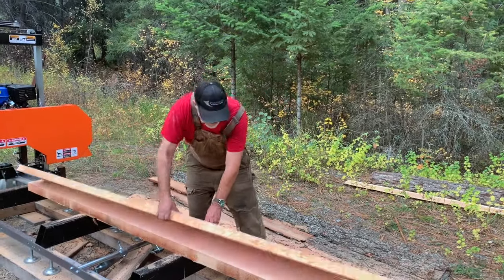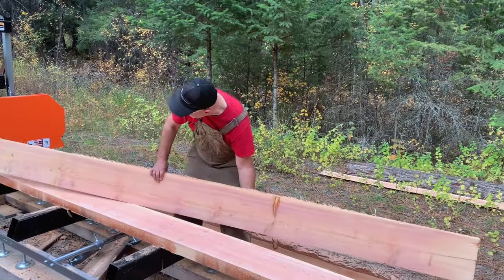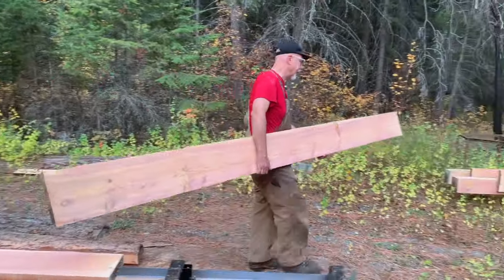We have taken that biggest log we had and reduced it to basically a two by ten, and this is the last one I'm gonna be able to get out of here because there's a bit of rot in the center of that log. So I'm just gonna put this over on the drying rack.